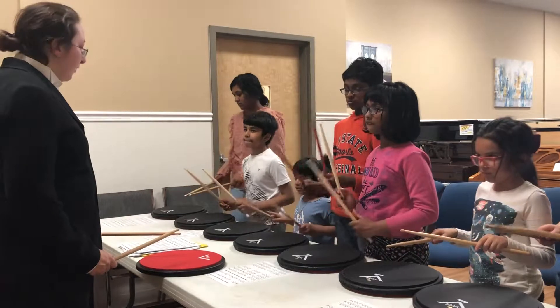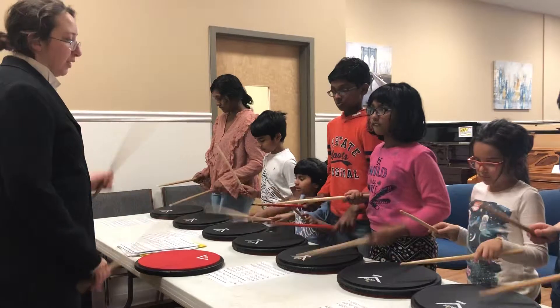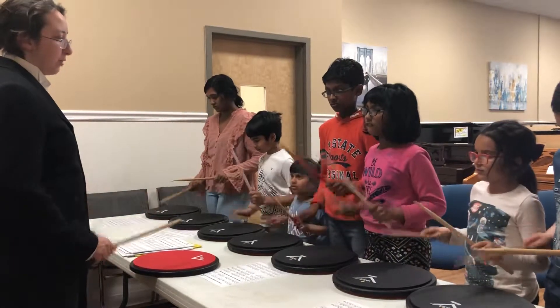And the other way, left hand. One, two, ready, go. Left, right, right, right, right.